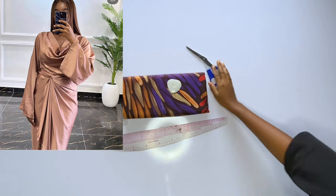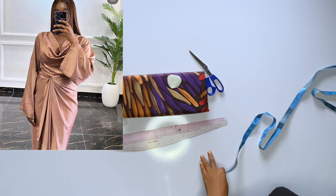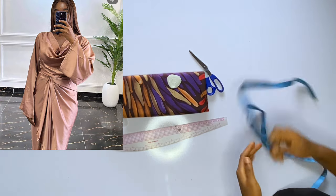Hey loves, welcome back to my channel, it's Ijoma here. In today's video we're going to be learning how to make this wrap skirt and a cowl neck top. This is a two-piece — not a gown. The top has a cowl neck and an A-line sleeve, and the skirt is a wrap skirt. For Yoruba people, they call this the oleku style — my Yoruba subscribers should help me out on that!